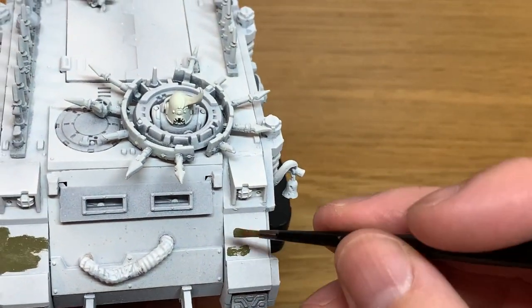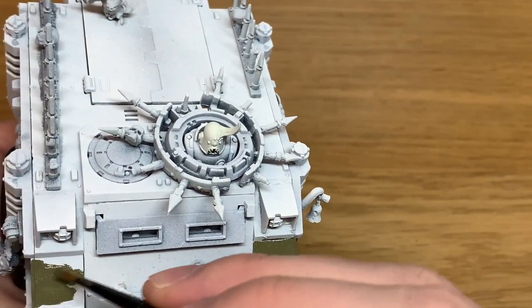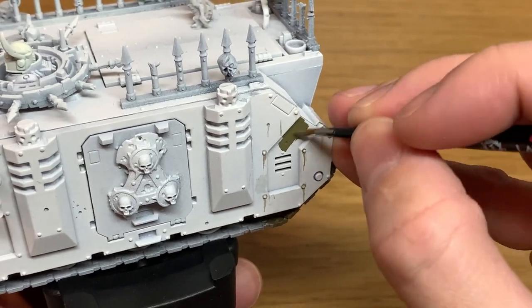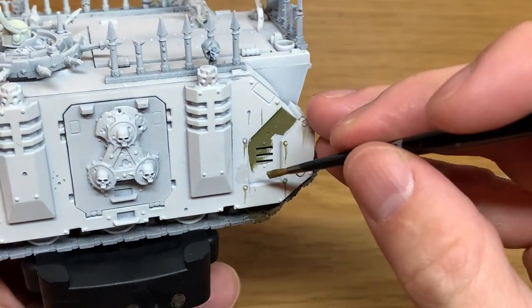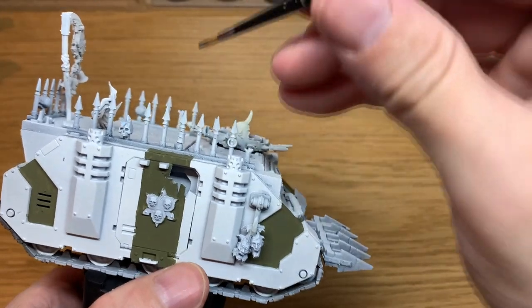These little sunken areas on the Rhino are ideal to do with this, because it's an area that you can paint up with a different colour and just provides a bit of a break up from the kind of monotone of the off-white. I'm also going to do a stripe up one of the doors too, as you can see there.